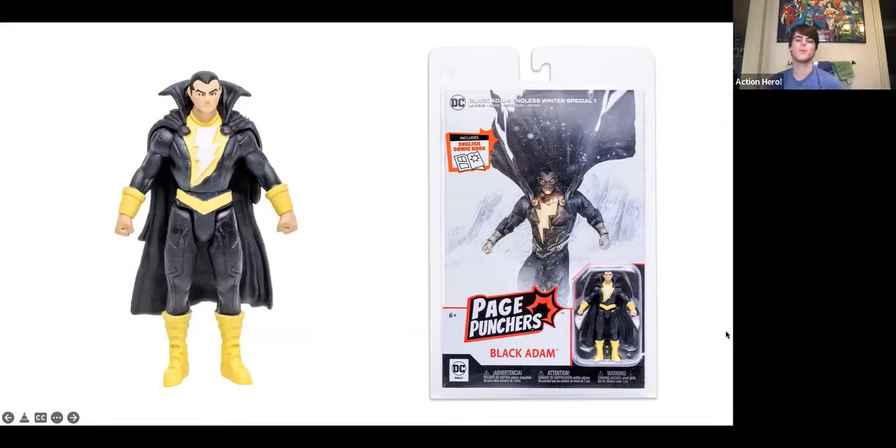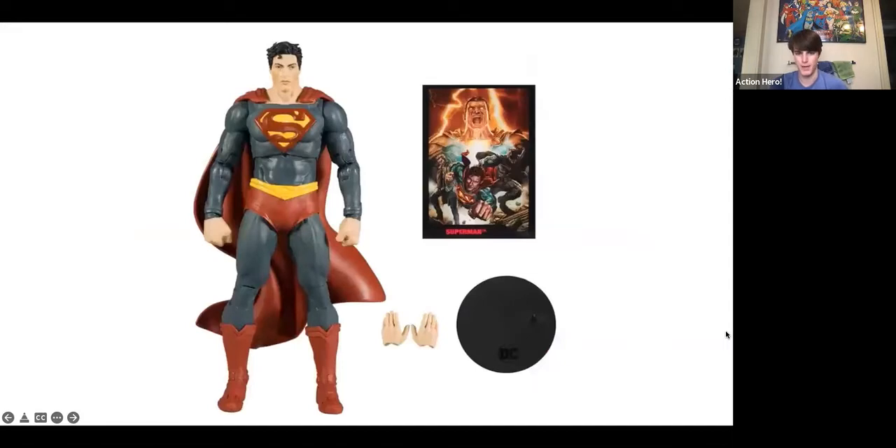But we're not done, even though those are all the miniature Page Punchers Todd McFarlane announced. He also announced a 7-inch line of Page Punchers, which I think look much, much better and don't have the same limitations as the miniature figures. Here's the first of the 7-inch Page Punchers — it's Superman, very clearly. They're called Page Punchers because they come with a comic book. Whereas the miniature series comics were reprints, this comic book is original, with new art by Lieber Mejo and a new story, featuring these four characters. Hence there are four action figures: Constantine, Superman, Batman, and Black Adam.